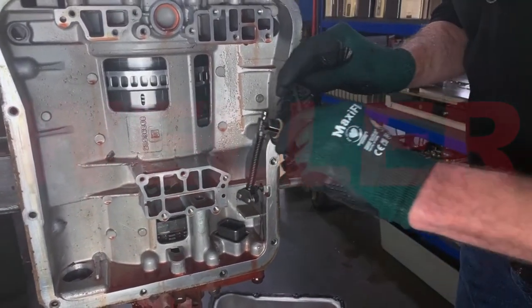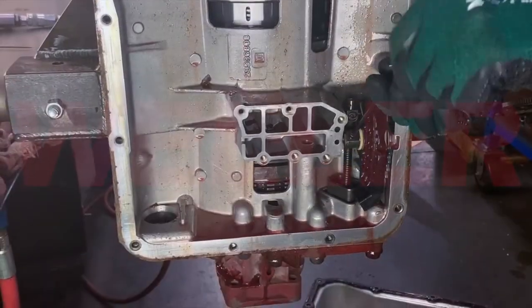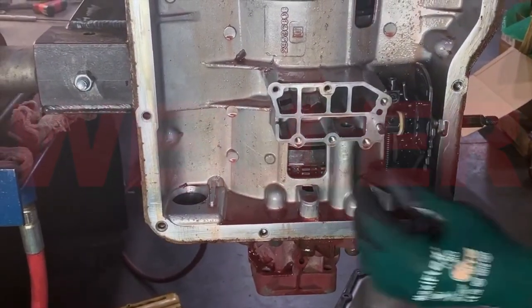Unbox the new IMS switch and install the park spring in the same orientation you took it out. When replacing the IMS switch, always replace the set screw that threads into the shift shaft, as the threads stretch when it's tightened.